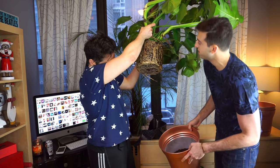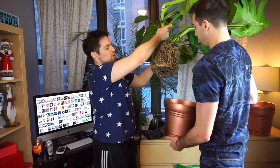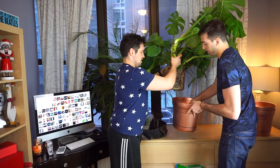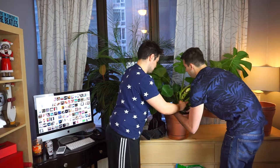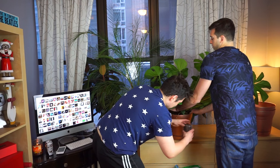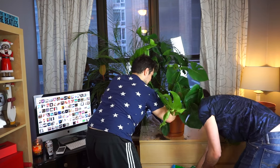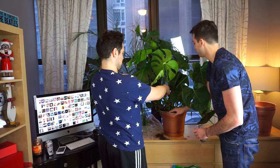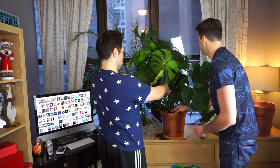Look at all those roots. This thing looks absolutely beautiful. You should massage the bottom of it a little bit — get those roots going. It's getting heavy. There's no way I could have done this by myself. Water it, and then pray that it likes its new home.